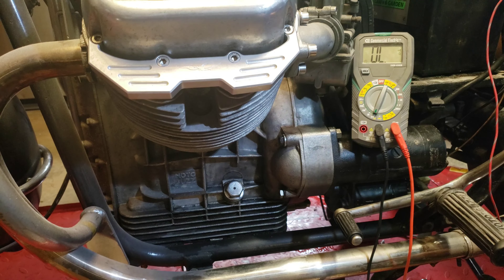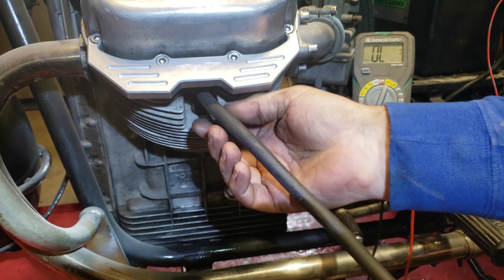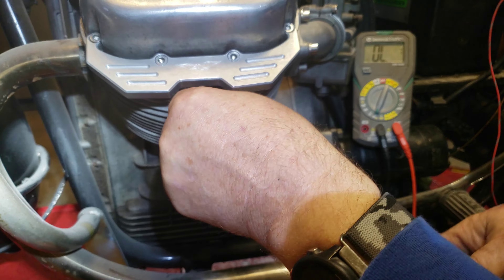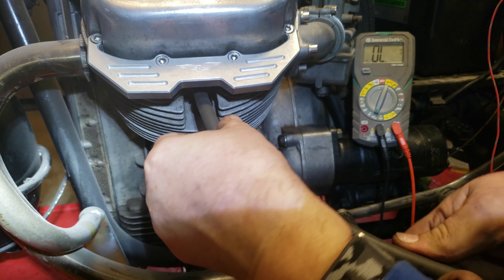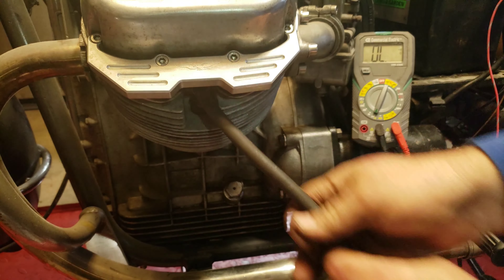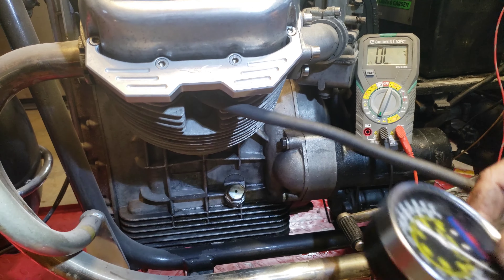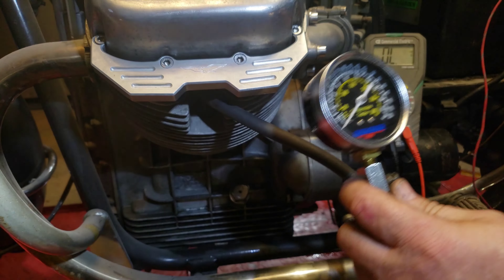I've got the compression tester. I don't think even my battery pack is that charged. I took the plug off the other side, so hopefully there's not enough stress on it to prevent it from turning over. Let's see where we're at.